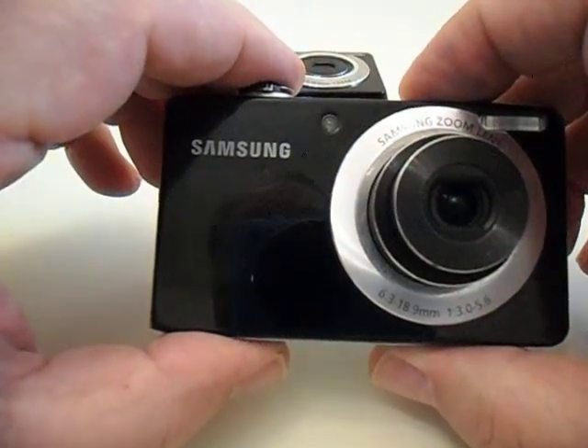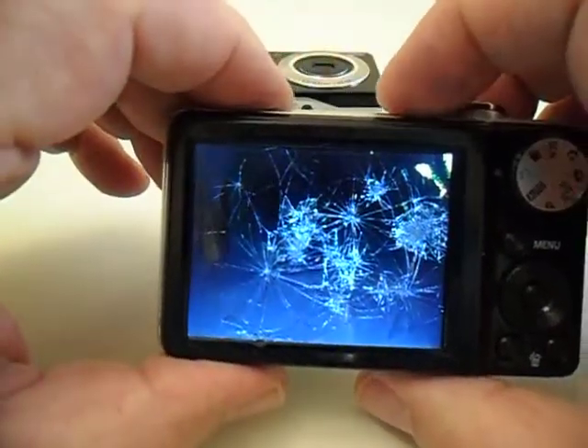So what we're going to do is change out the screen to show you how it works.